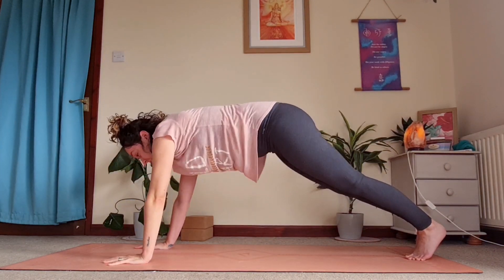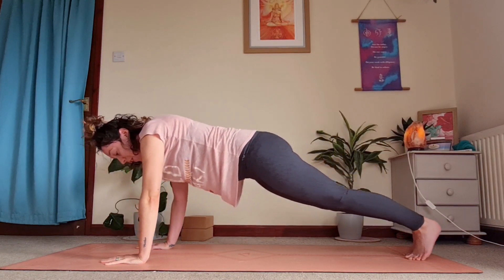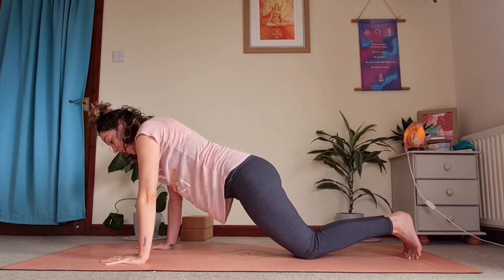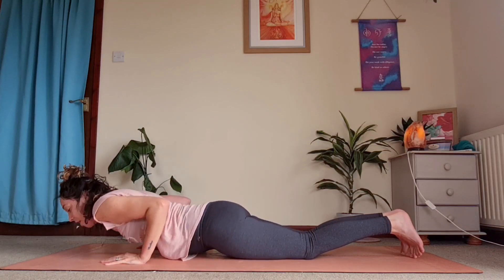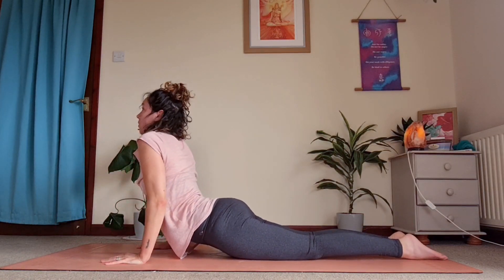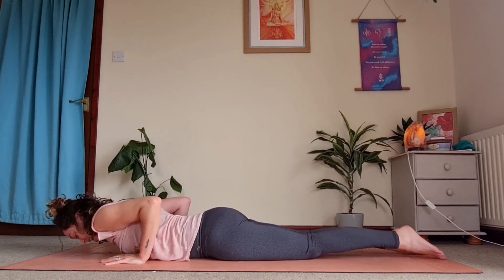Shifting weight forwards, coming into chaturanga. If you can't do chaturanga from plank, come down to your knees, keeping those elbows tucked in really tight as you come all the way down to the ground. Push back up into cobra or upward facing dog, then coming back down into downward dog.